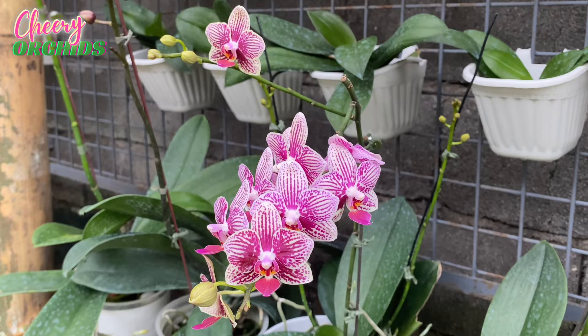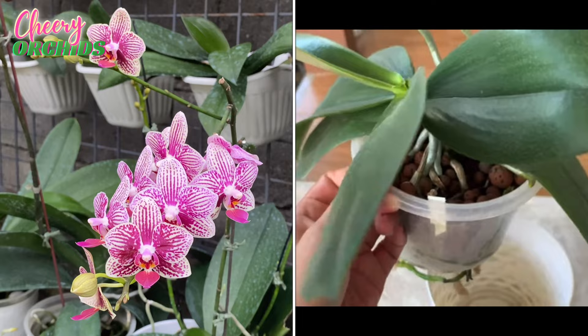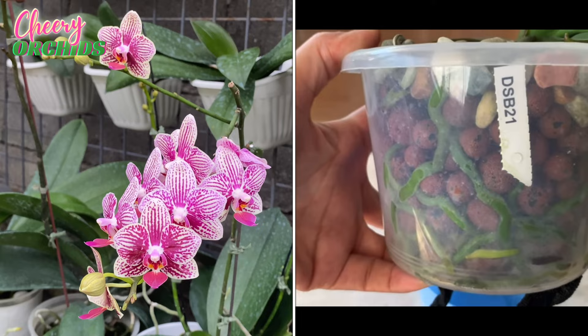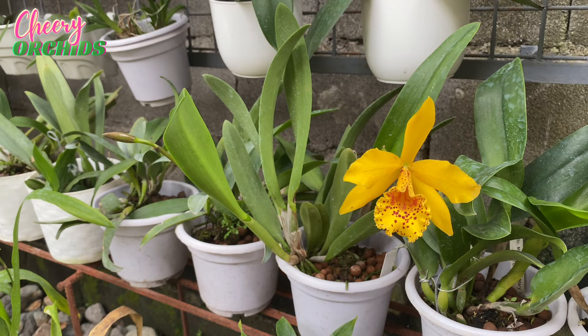Another way of growing orchids is the semi-hydro setup, but it's not part of my three main ways because I no longer use it. I had an indoor garden before where I planted phalaenopsis and other orchids in semi-hydro setup and self-watering pots, but since I transferred all my orchids I no longer have any in that setup. If you're interested, you can check my older videos on how I grow orchids in semi-hydro or self-watering pots.